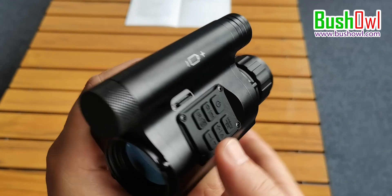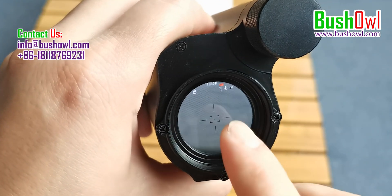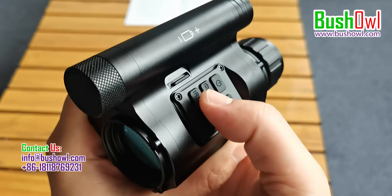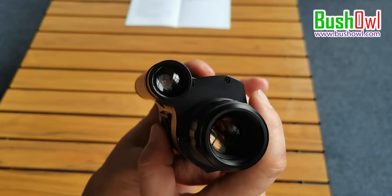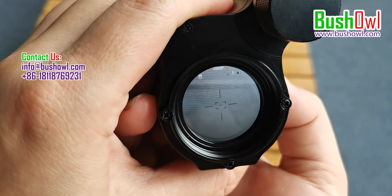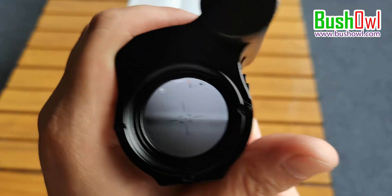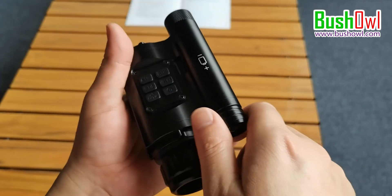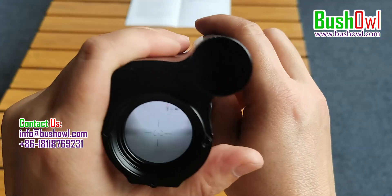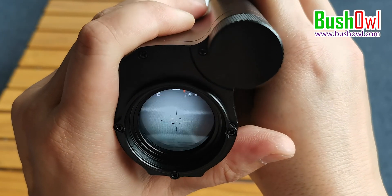Long press the IR button to switch to black and white mode. A flashlight symbol with 'off' letters appears on the screen. Press the IR button again for the first gear of the flashlight, twice for the second gear, three times for the third gear — the higher the gear, the stronger the light. The lamp holder of this flashlight can be stretched for condensing, and rotated up, down, left, or right to bring the light to the target position.